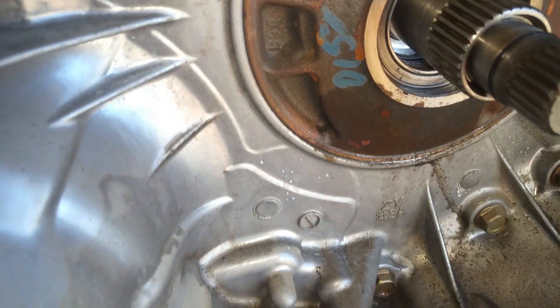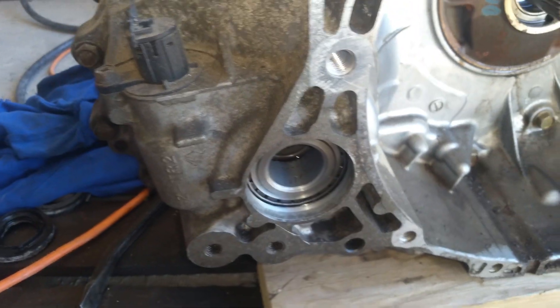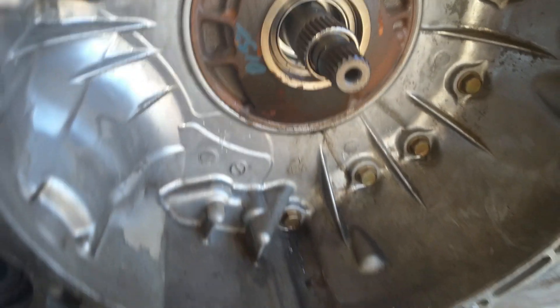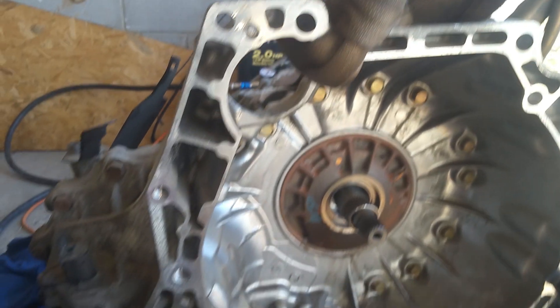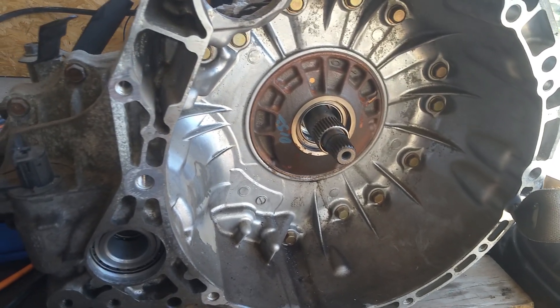So we've got our CV seals — front and back — and the torque converter seal done. We're going to go ahead and get our new seals installed, then move on to getting the new filter. We'll have to get this thing raised up a little bit so we can get to that.